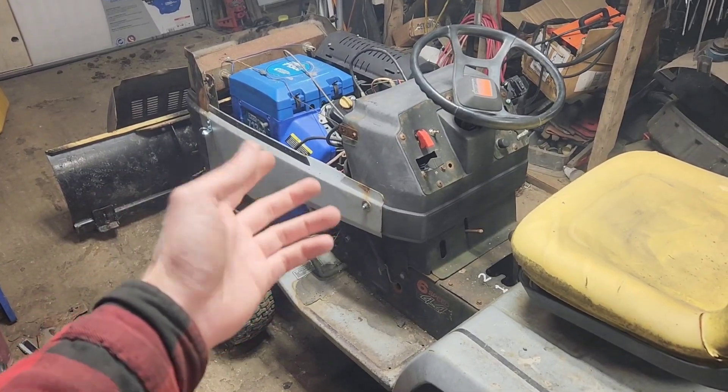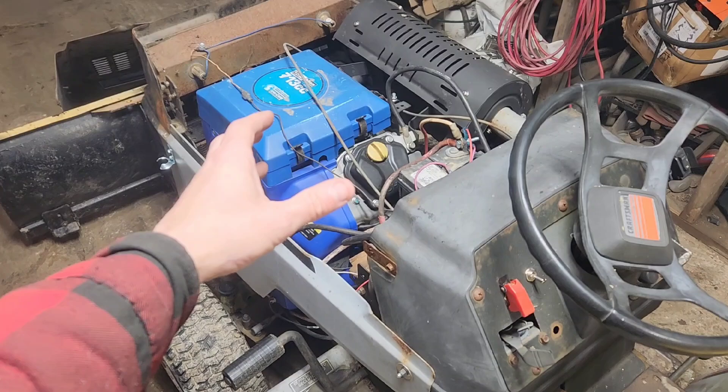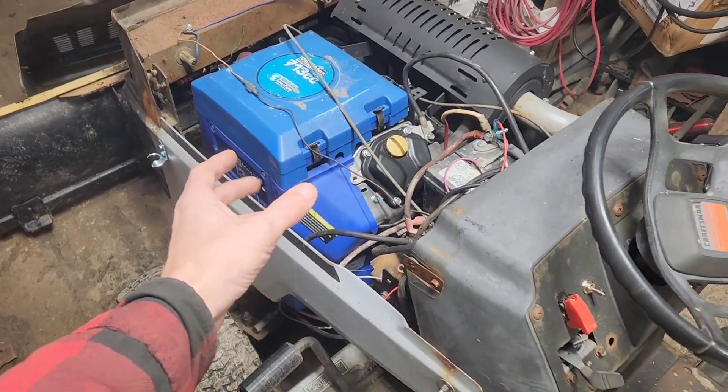Ever since I built my plow tractor, I've had a lot of people request if I would do an independent how-to on the wiring for it. So today we're going to cover that.